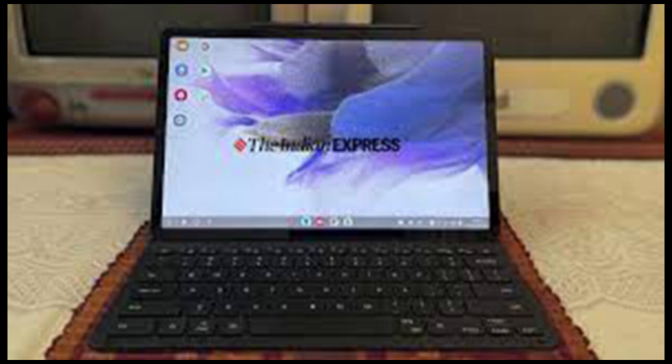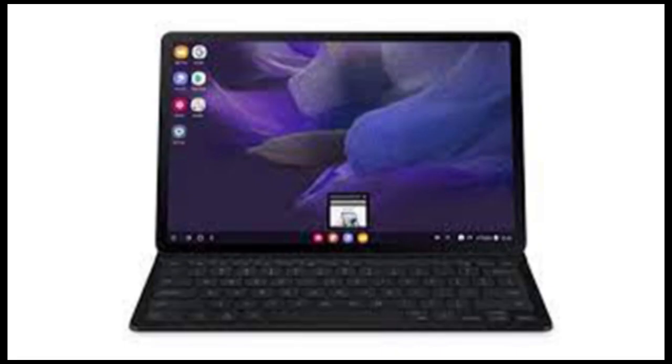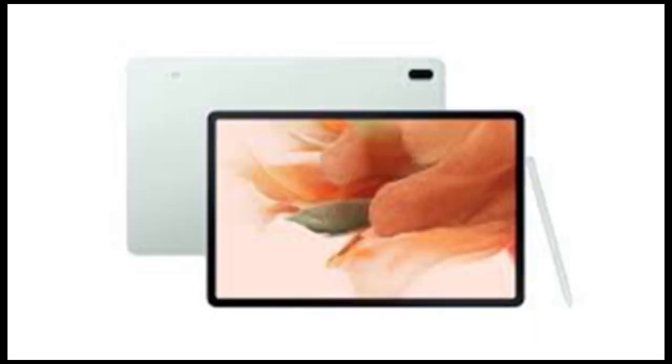Though it cuts corners on several fronts, the tablet does not compromise on the core strengths the company's premium tablets stand for. The Samsung Galaxy Tab S7 FE is an Android OS-based tablet with access to Google Play Store and the many apps that come with it.